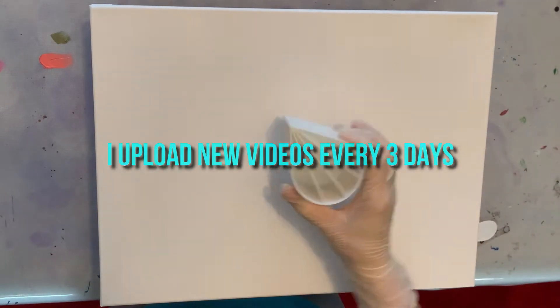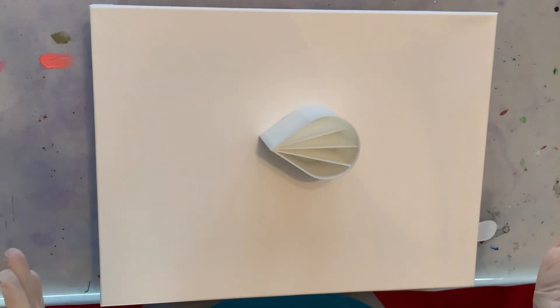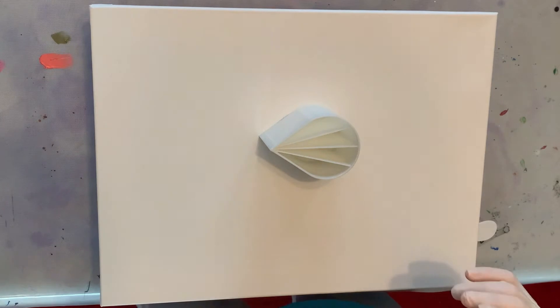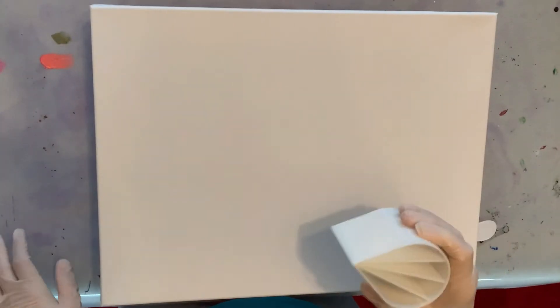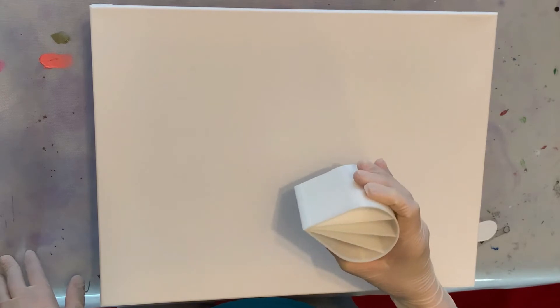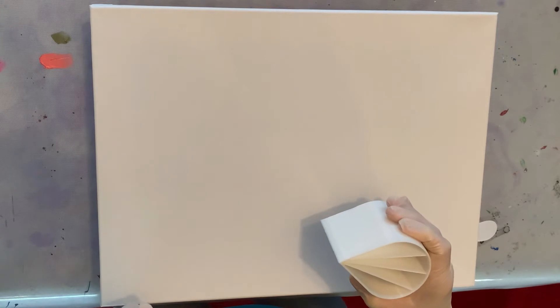Today I am doing a split cup Dutch pour, and my canvas is 12 by 16. I've been watching Harmony House — I love her. She is a fabulous artist and she does these split cup Dutch pours, and they're beautiful. It's such a great idea, so I am going to try that today. She's been my inspiration, so check her out — I will link her channel down below in the description.